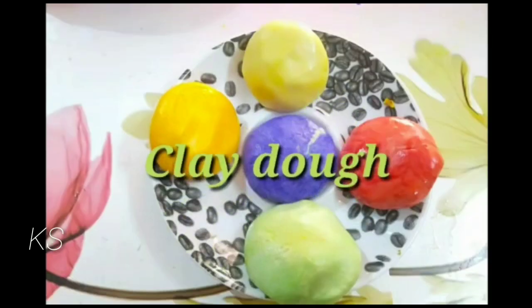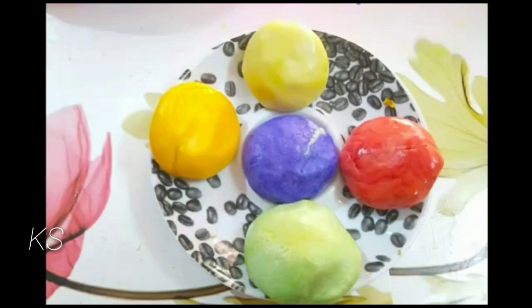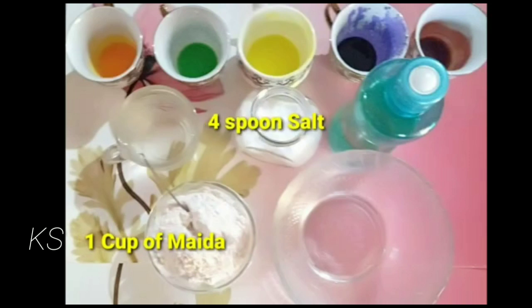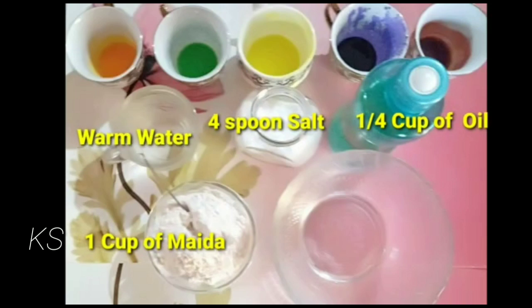Hi friends, welcome to my channel, it's me Han. In this video we are going to see how to make a clay dove at home. First let's see what ingredients we need: one cup of maida, four spoons of salt, one fourth cup of oil, warm water, and colors — that is optional.